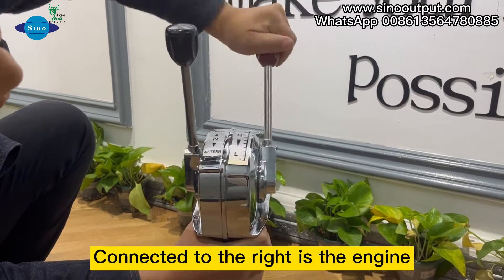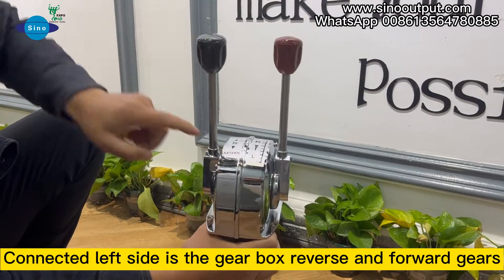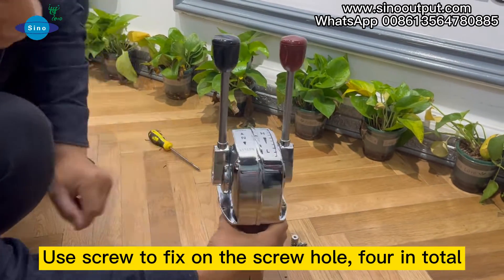Connected to the right is the engine. Twist the handle to switch the throttle. Connected on the left side is the gearbox reverse and forward gears. Use screws to fix on the screw holes, four in total.